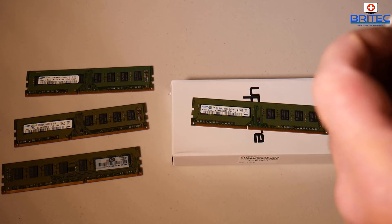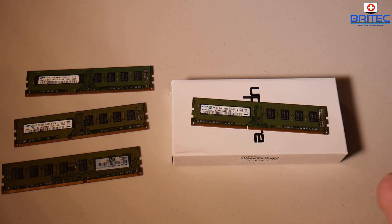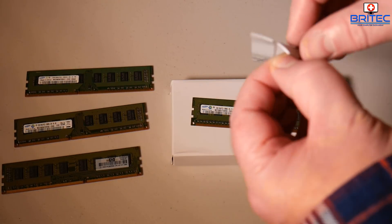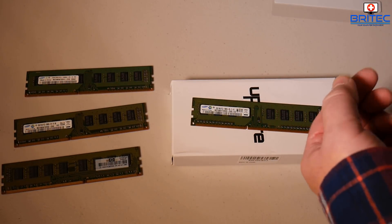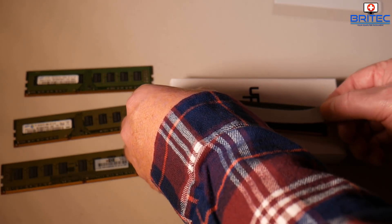Here are the thermal pads. I'm going to put thermal pads on here to hopefully dissipate any heat, and that may also help performance with these older sticks of memory as well. These are a bit sticky so I'm just going to stick these onto the RAM themselves.